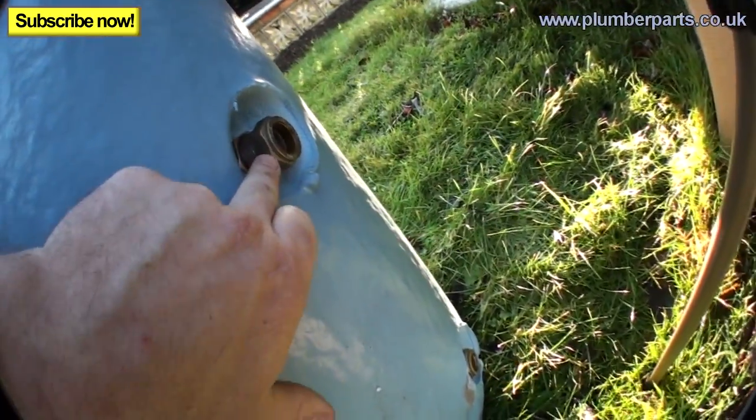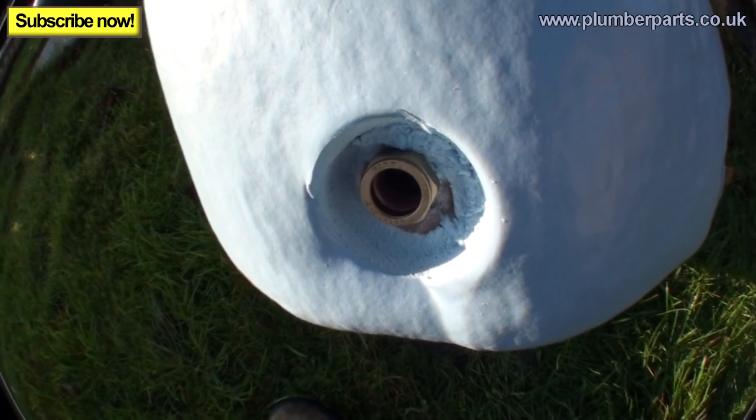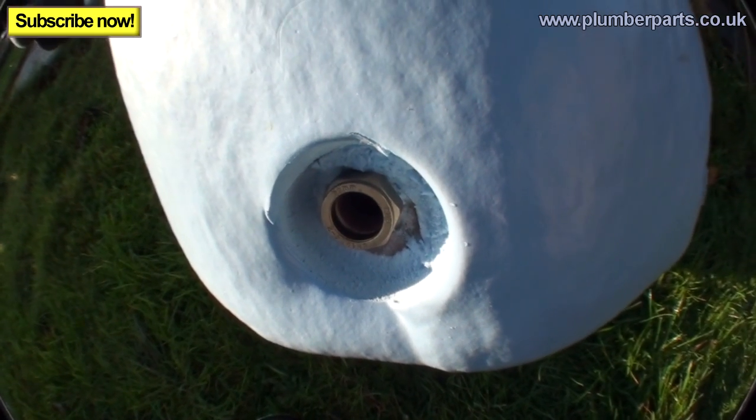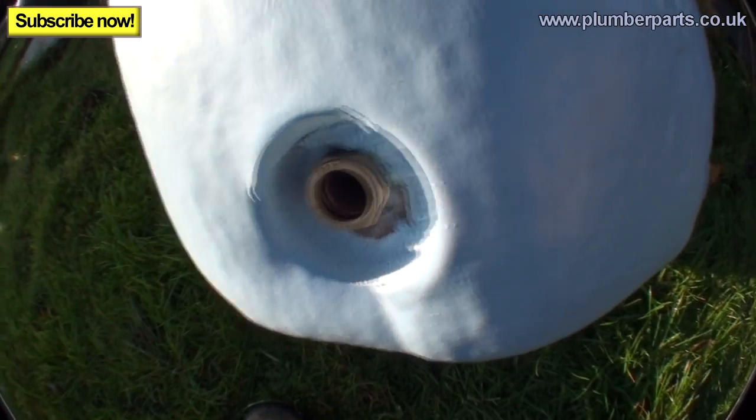That coil is fed by a flow and a return on the side of the tank just down here. The flow always goes in at the top — hot at the top — and it comes out at the bottom slightly cooler. So that's your flow and return to the boiler. You've got a cold feed down here on the opposite side to the heating flow and return. A lot of people actually tee in their drain off just here, or if it's on the opposite side of the door, you'll run a 15mm pipe round to the front so someone can get to it.